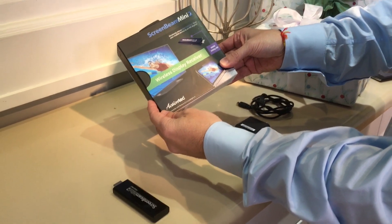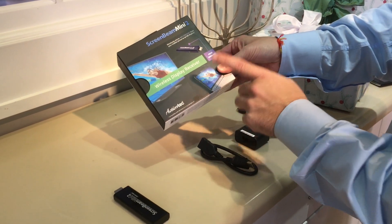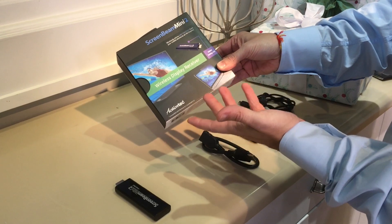This is your ActionTech ScreenBeam, which gives you the capability to mirror cast from your tablet directly out to any big screen TV.